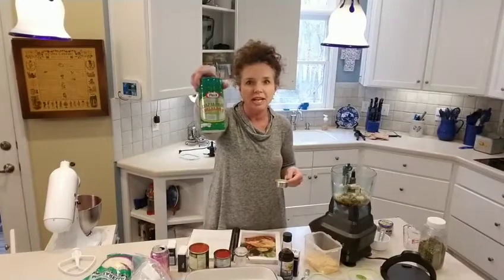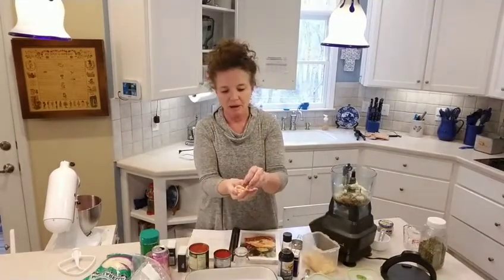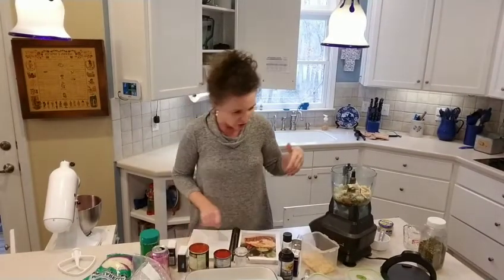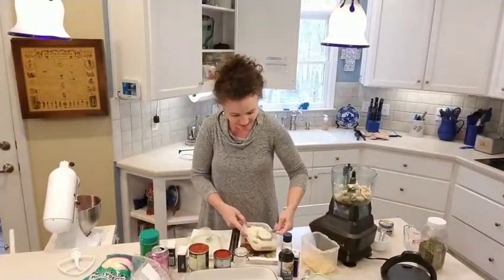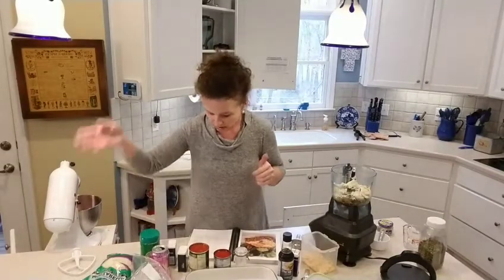It says to use the powdered parmesan cheese but I didn't have quite enough, so I'm also throwing in some parmesan crisps — my mama gets them from Costco. I use them as croutons on salads, but more cheese is always better. Then you're going to put in some Trim Healthy Mama bacon blend, which you can get off their website.